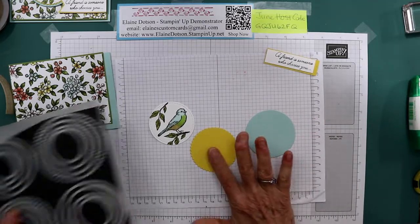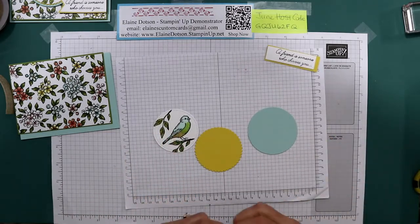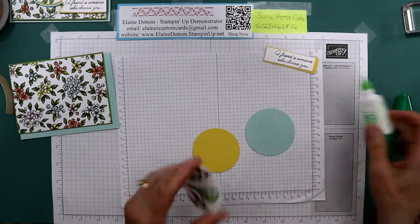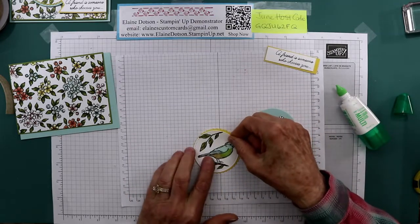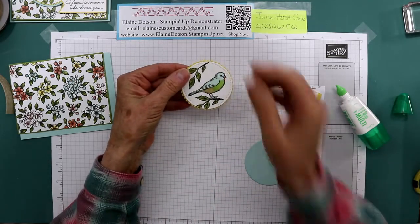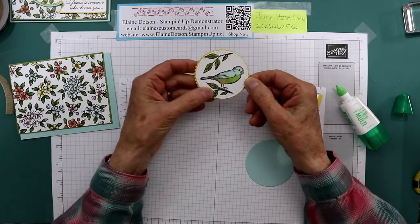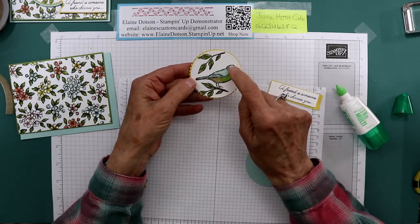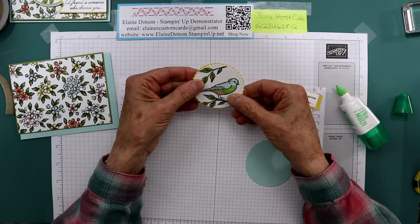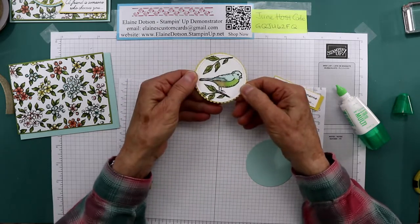This is Pool Party and Daffodil Delight. I just glued my little focal point to the layers. I colored my bird with Granny Apple Green, Light Soft Suede right here, and then this is Light and Dark Pool Party. The leaves are Light and Dark Old Olive. His beak is Light Smoky Slate. And that's all I did for coloring the bird.